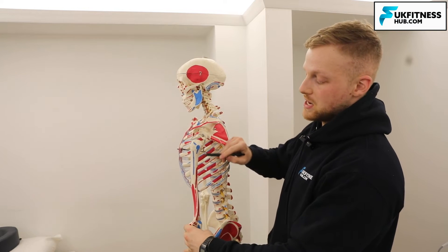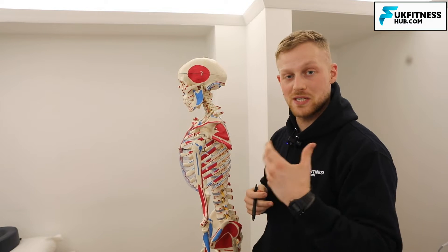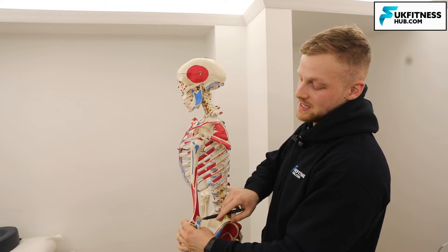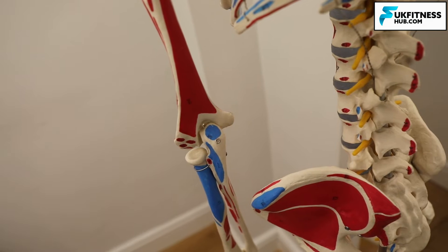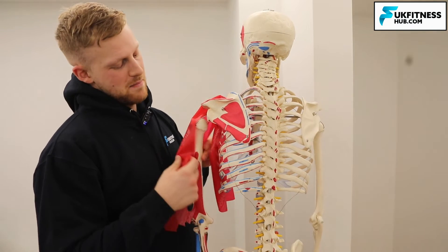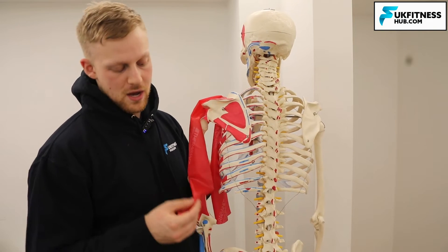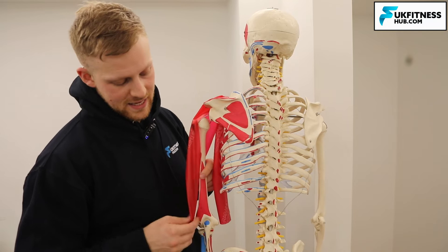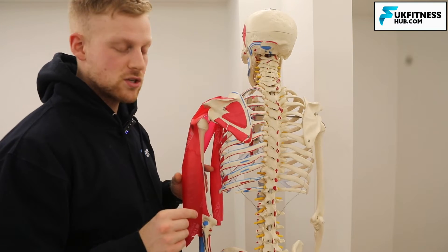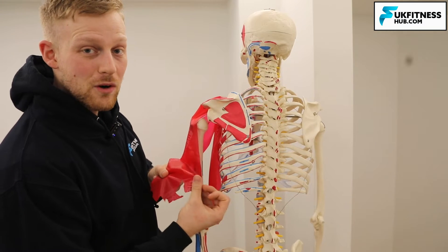The muscle comes down in a horseshoe shape with a lateral side — three heads of the tricep, because 'tri' means three and 'ceps' means heads — and all of the heads attach via a tendon onto the posterior olecranon process. I'm going to use a TheraBand here as an example, representing the tricep and the bottom of it being the tricep tendon attaching to the posterior part of the olecranon process.